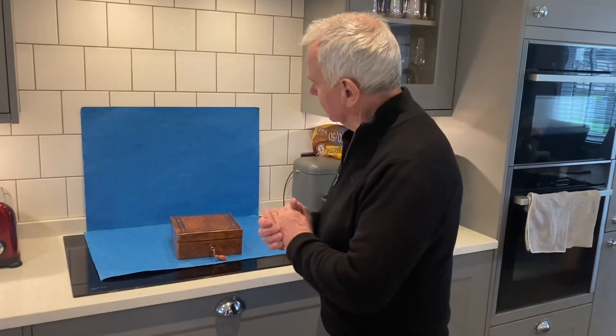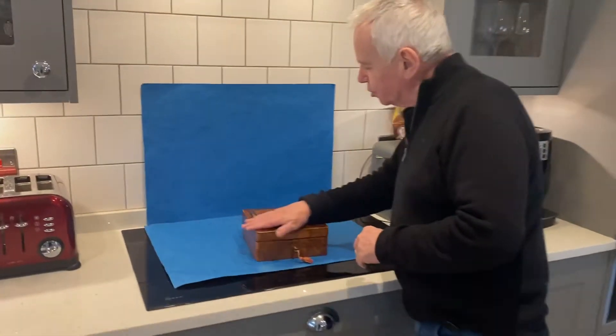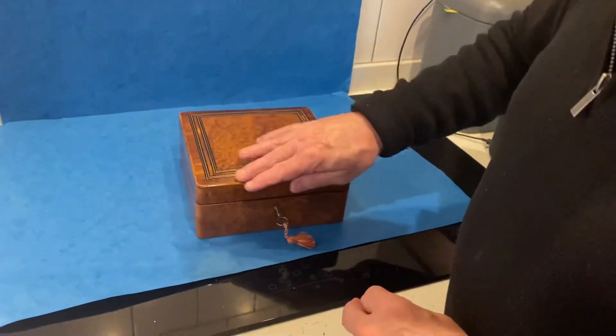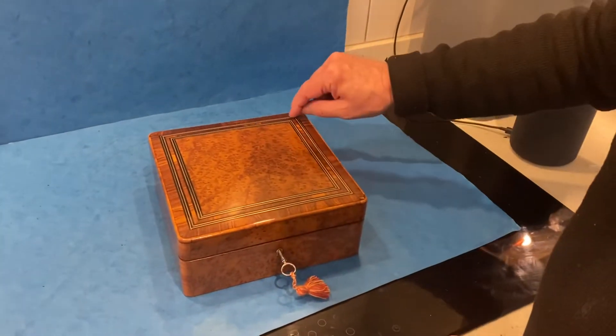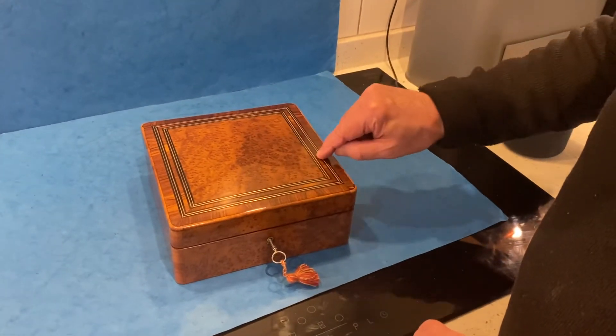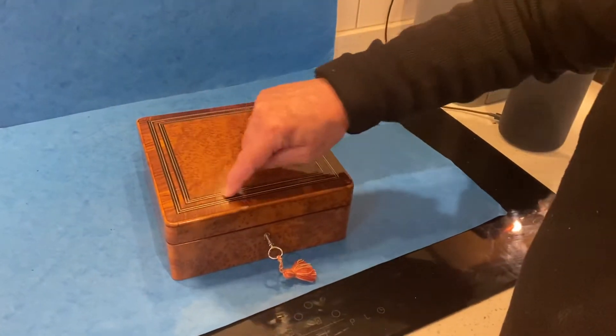Our second box today is this lovely French burr cedar, tulip wood, cross-banded and edged, and then you've got a boxwood, ebony and brass double inlaid lime.